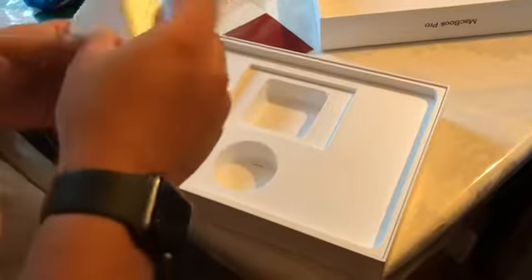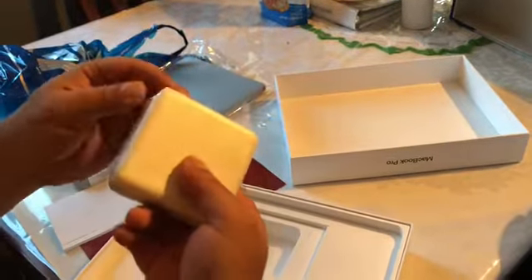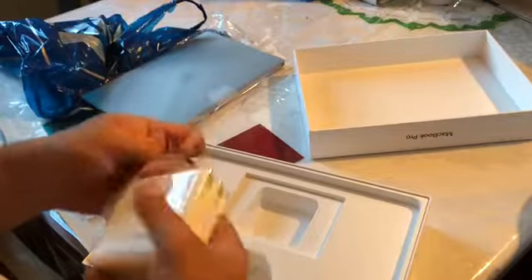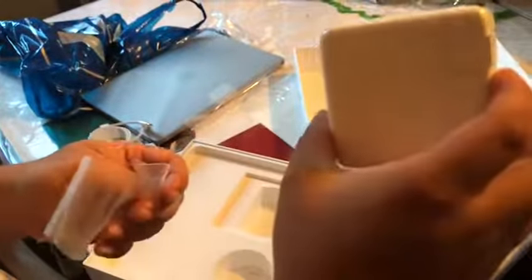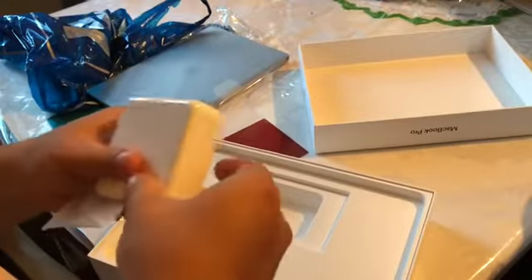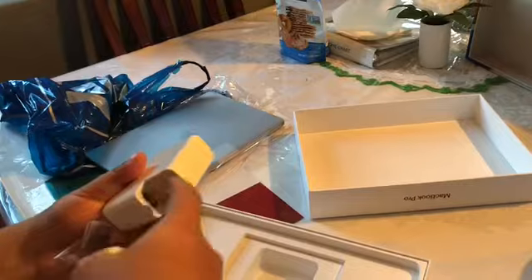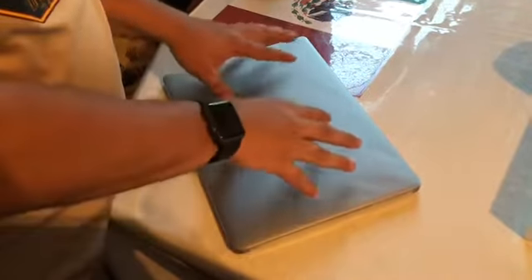Next you get a power brick, which is a different power brick than what they used to give before. You open it, take it out, and this is it. You can also take this part off and use an extension with it.